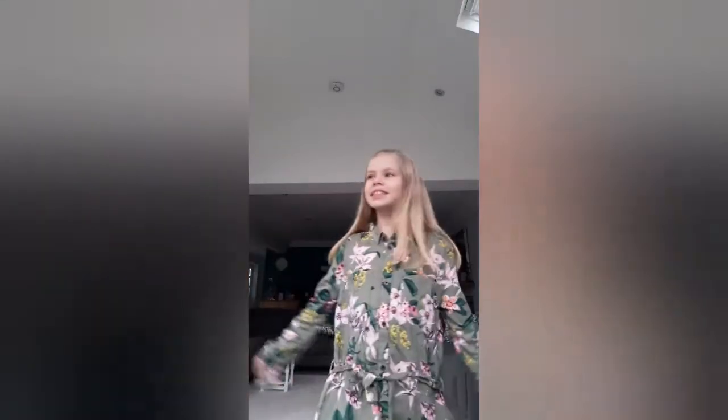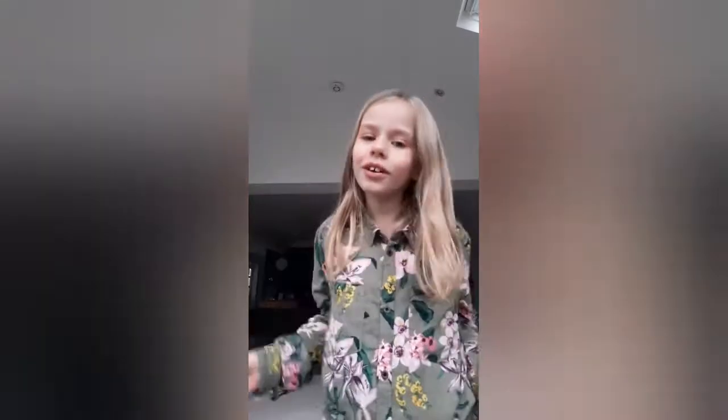Hey guys, it's Imi at the stuff, back at you for another YouTube video. Today I'm going to be doing my makeup horribly in front of my parents and seeing their reaction. My idea is to do like a clown look, so yeah, come watch this with me — roll the intro!